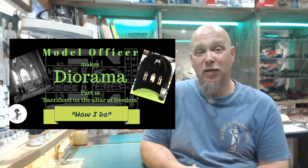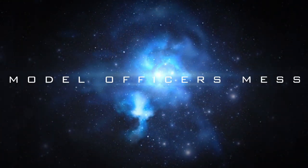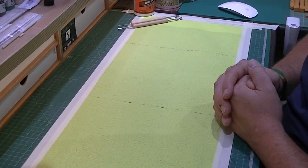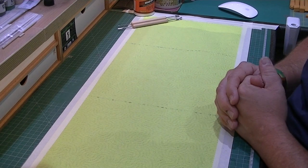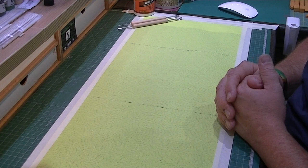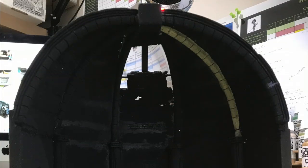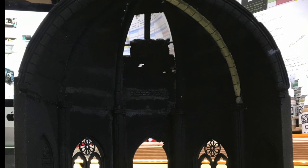Welcome to part 10 of how I do dioramas - episode 10 of the build series. In this episode we're going to concentrate on getting some paint down on our church. I've gone ahead and done a little bit of work as before, going to my go-to primer from Ultimate Modeling Products and just primed the church in black.